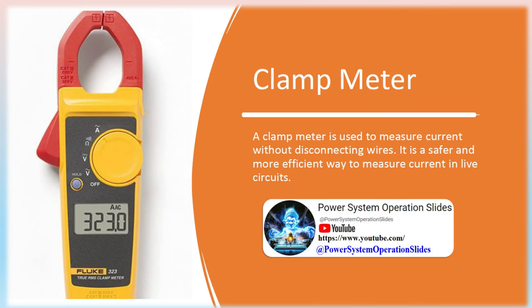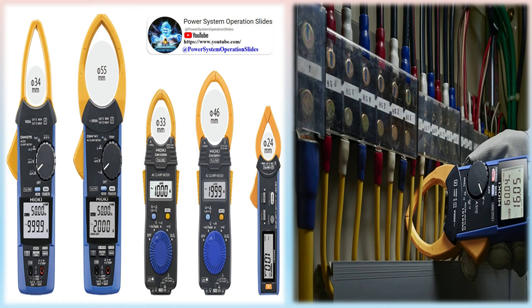Clamp Meter: A clamp meter is used to measure current without disconnecting wires. It is a safer and more efficient way to measure current in live circuits. A clamp meter is a closed band-shaped instrument that can be clamped around a live wire to measure the current it's carrying. By contrast, clamp meters measure the current by detecting the magnetic field generated by the current, while a typical multimeter must be inserted in series with the circuit.